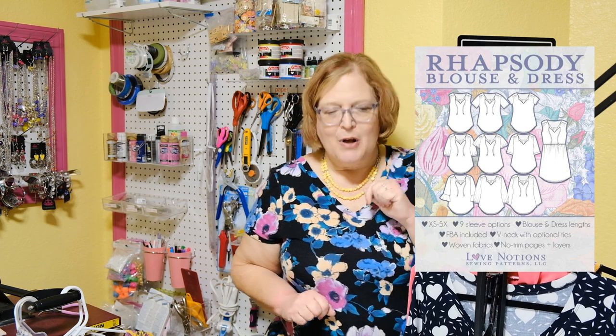The last pattern in this whole series is a favorite of many people — the Rhapsody. Rhapsody is a peasant-type blouse with ties at the neck, gathering at the yoke, and a V-neck. It's a pullover. You can do sleeveless, cap sleeves, flutter sleeves, short sleeves, and a bishop sleeve. Lots and lots of sleeve options. It comes in extra small to 5X. It can be either a blouse or a dress, and you can do casing at the waistline.